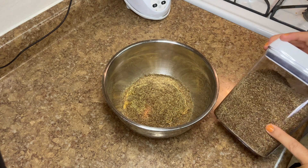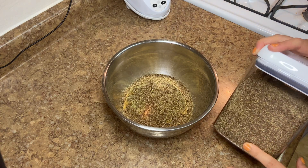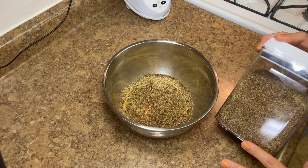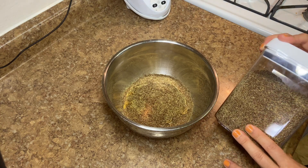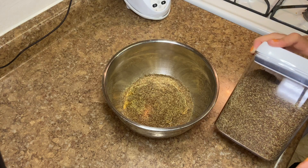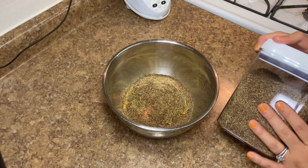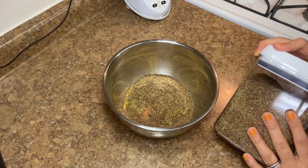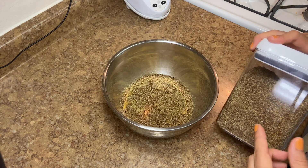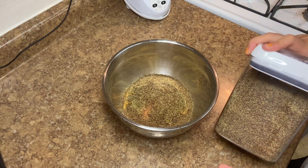I know that ground flaxseeds aren't something people typically have. So if you wanted to use chia seeds, pumpkin seeds, or shredded coconut — since this is a dry ingredient, it's really interchangeable. You could even use ground up nuts. Just stick with the wet ingredients and add the same amount of whatever other item you'd like.